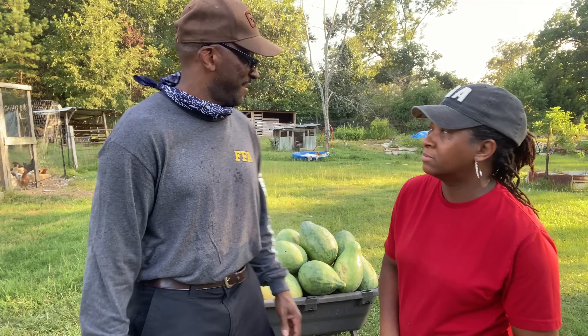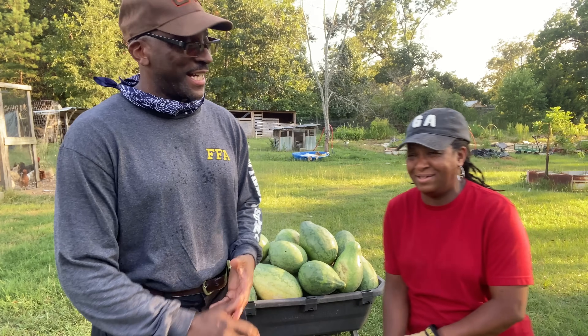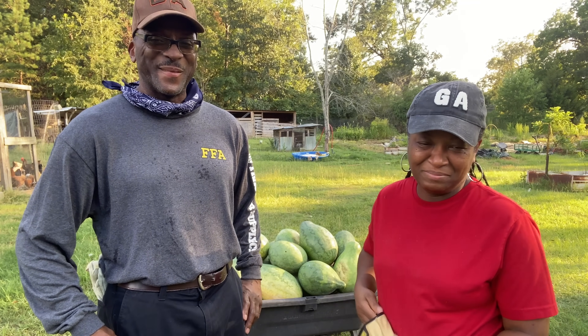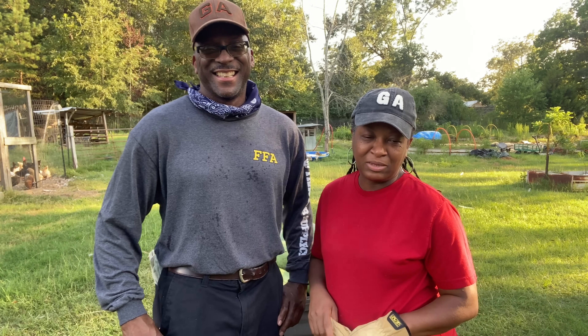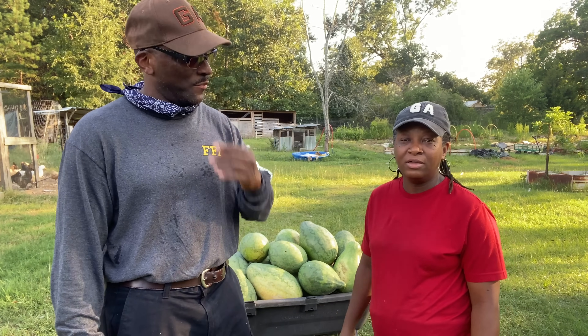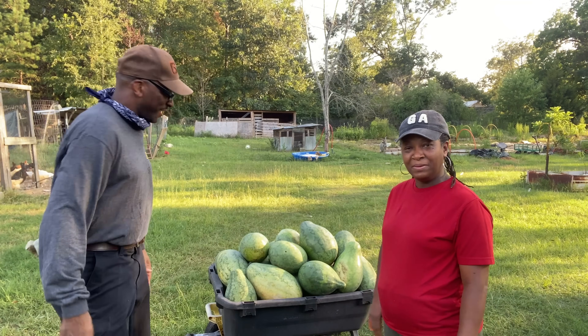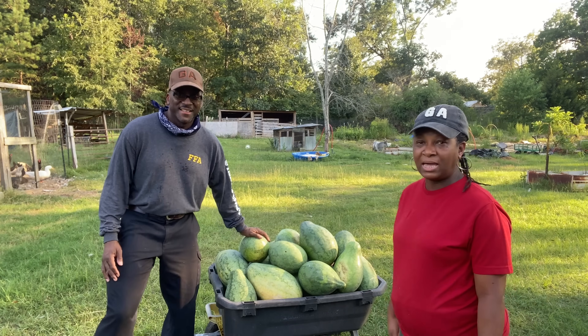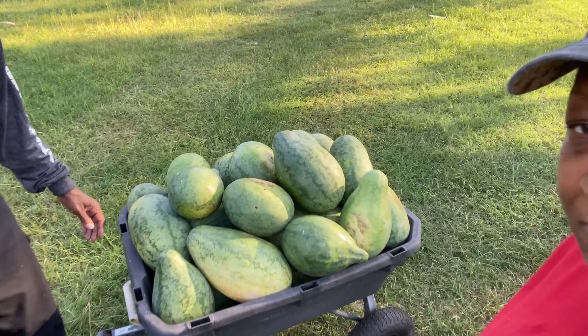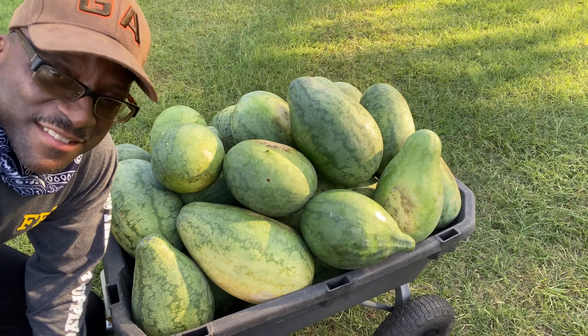We better call our son, because if we don't call him — once he finds out, oh my God, we better call him so he can come and get some melon. We are very, very, very happy and grateful for the harvest. Let them see, Mrs. H. Look at all of that melon. Isn't that nice?